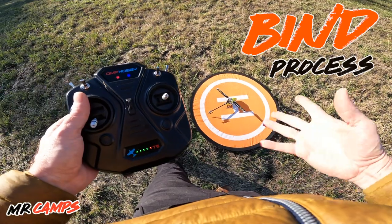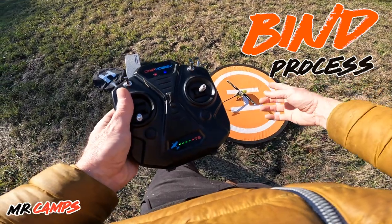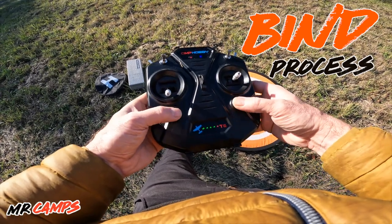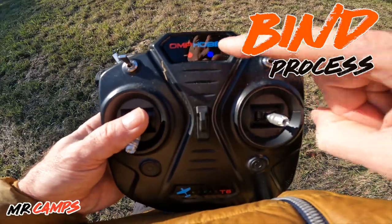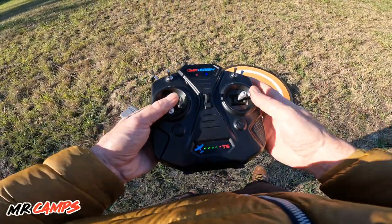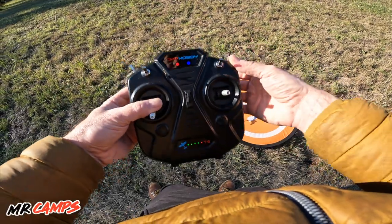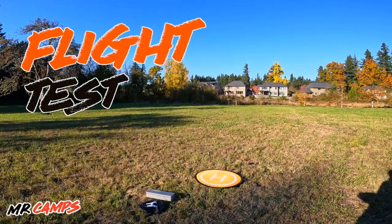We're at the field and I already have it paired up with the T6. It's pretty easy to bind — you plug in the battery, press the bind button on the flight controller, which is the one closest to the main blades. It'll start flashing blue. You then turn on the transmitter holding both switches, and when that blue flashing light goes to solid blue, you're ready to go. I checked all my orientations on the swash plate. Over on this side you have throttle hold — super important to switch that up so it doesn't take off on you accidentally.